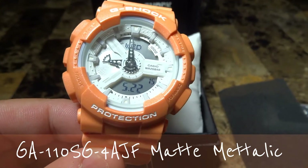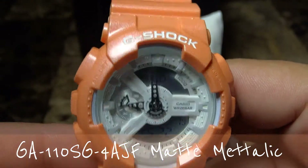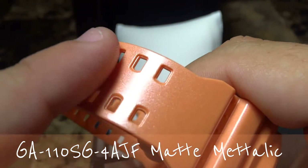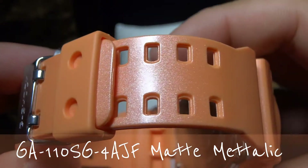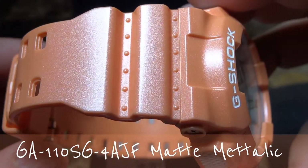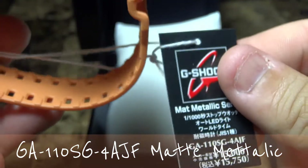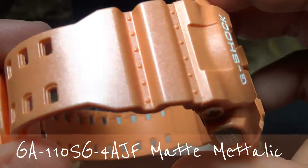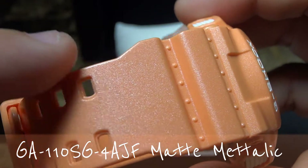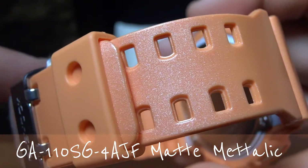Let me zoom in here so you guys can see more of the fine detail this watch has to offer. This is a matte finish as you're seeing here — it isn't highly glossy, but as the tag says, it's the new matte metallic series. As you can see, it has a bit of sparkle built into the resin.